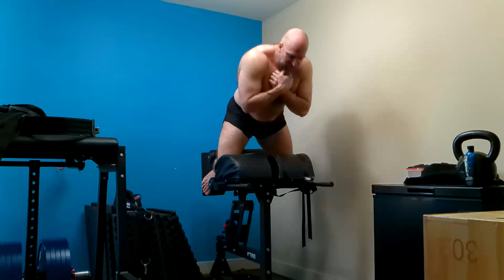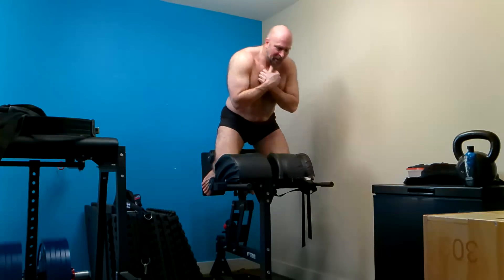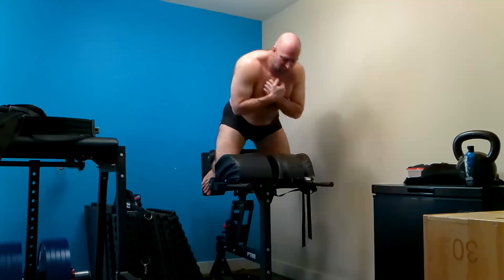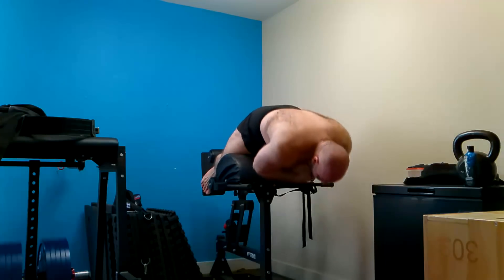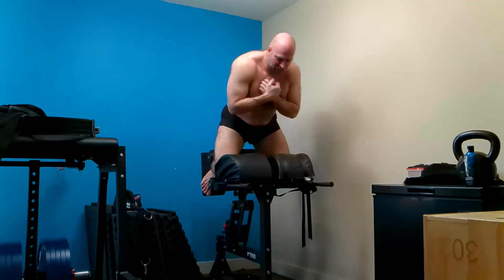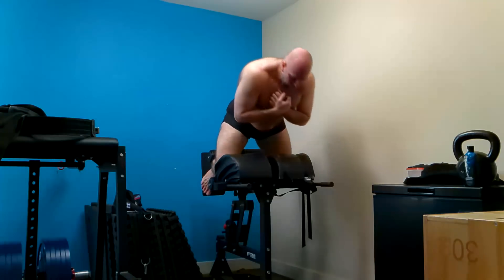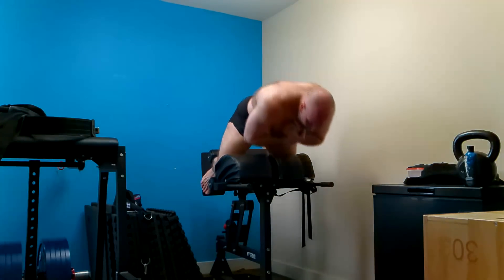My hamstrings got a lot of work today, especially from the good mornings. I actually find the safety bar hits my hamstrings harder than the cambered bar on good mornings, even with a lighter weight. With the cambered bar I get more low back and more glute.